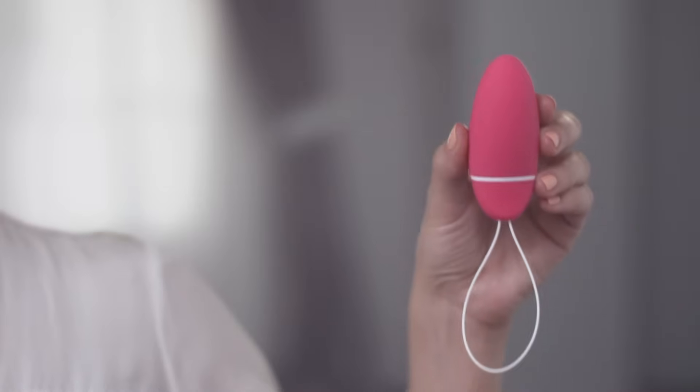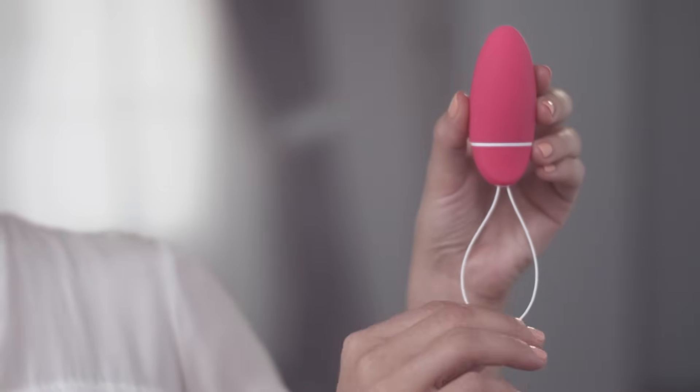Once Kegel Smart is on, you'll have 30 seconds before the routine starts. Insert Kegel Smart into your vagina. It should be positioned just within the opening with the string outside.